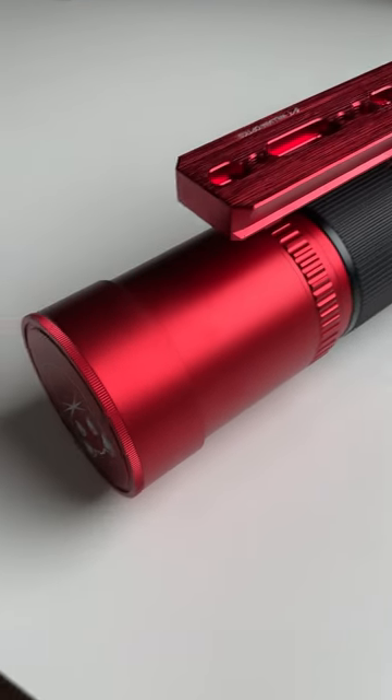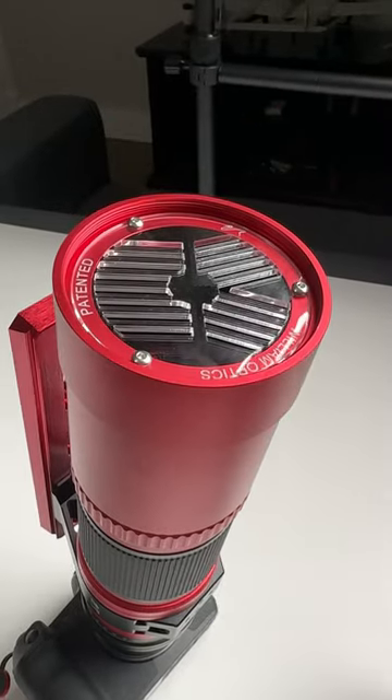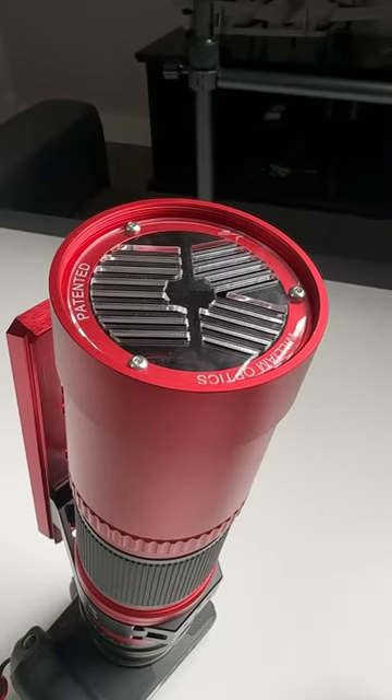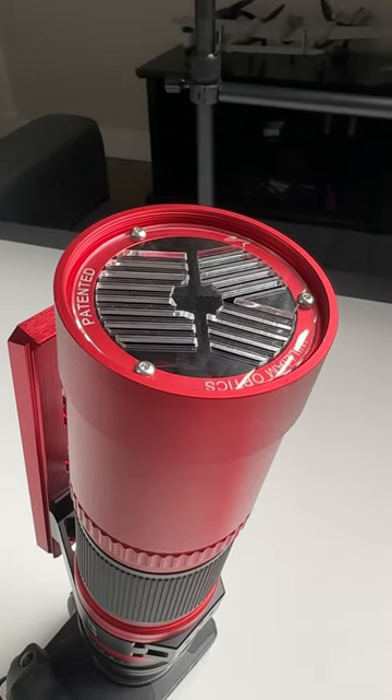Here are three of my favorite features of the William Optics Red Cat 51. The lens cap can be unscrewed and you get a Bahtinov focusing mask. Also, because the mask is clear, it still lets quite a bit of light through, which is really nice for those dim stars.